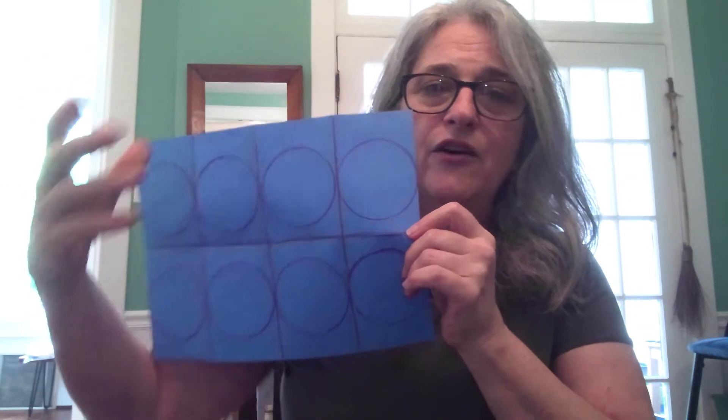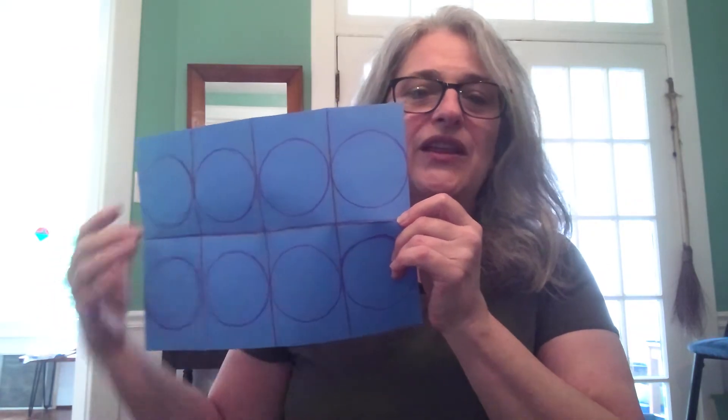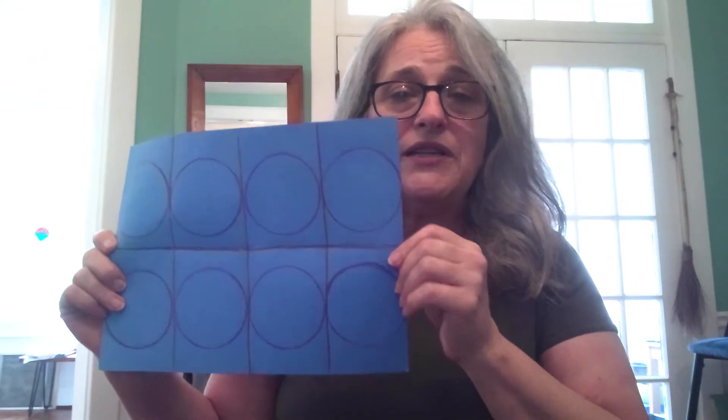I can put a moon shape on each of those sections. You might want to draw a line on each of the sections where you see a fold to help you see them a little better. I took my water bottle and placed it on my mat and traced around it eight times so that I have eight different circle outlines.